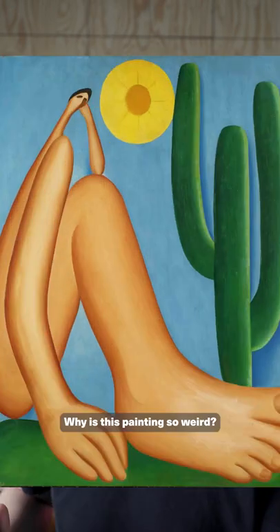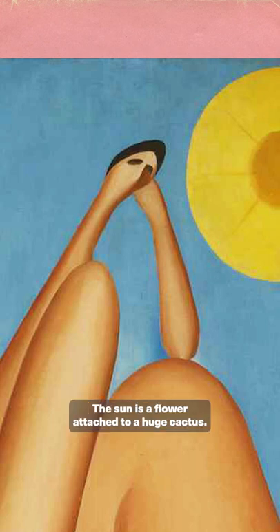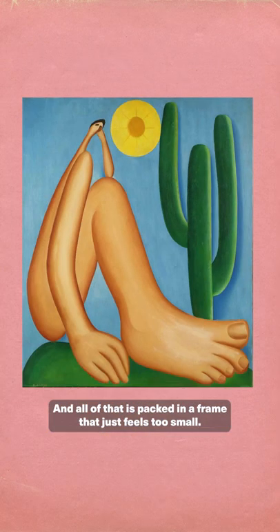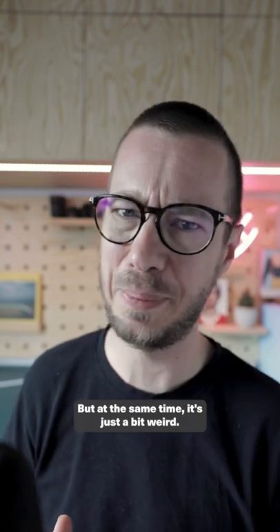Why is this painting so weird? Because it's distorted. The foot is too big, the head is too small, the sun is a flower attached to a huge cactus, and all of that is packed in a frame that just feels too small. The image is fresh and tropical and I love the vibe, but at the same time it's just a bit weird.